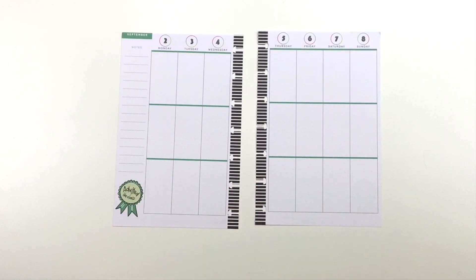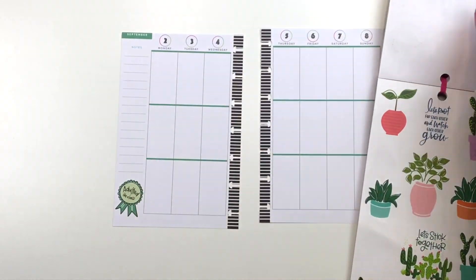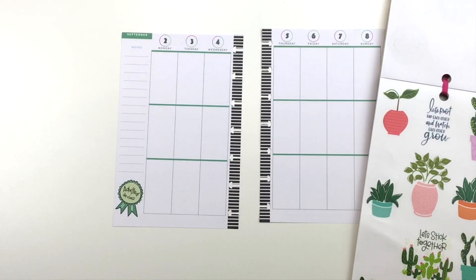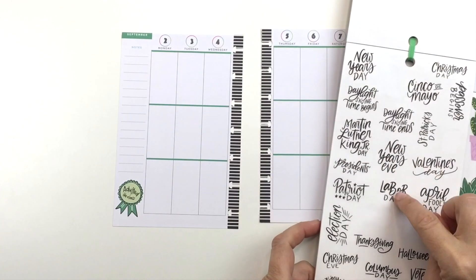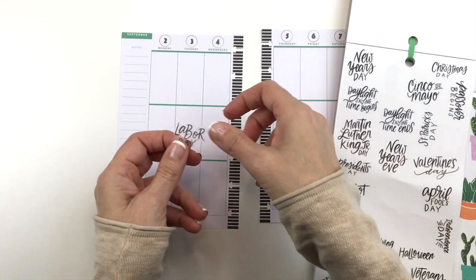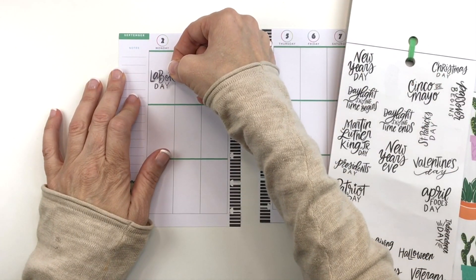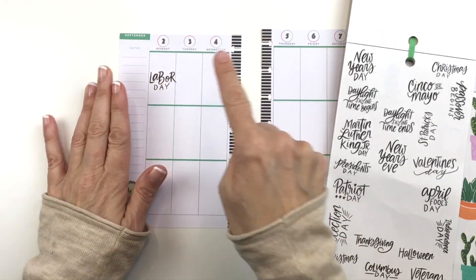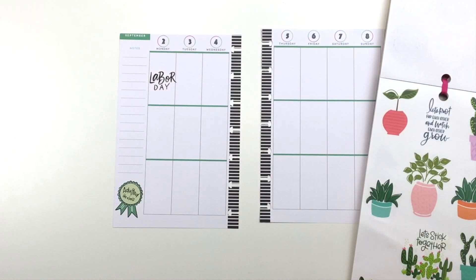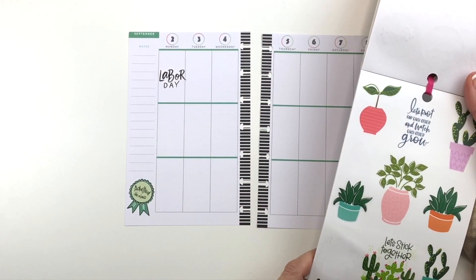That's kind of what gave me the inspiration for my spread this week — the color. So I decided I'm going to take some plants from the Happy Quotes book and some balloons. The first thing I'm going to do is put this Labor Day sticker down because Monday is labor day, so I'll just stick it down like so. Those holiday stickers are in the Essential Planning book, but they're in a lot of books.